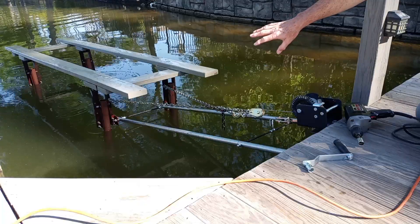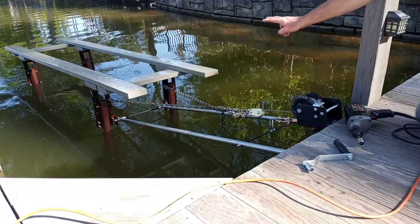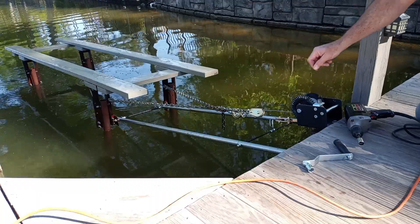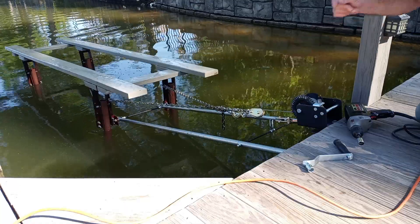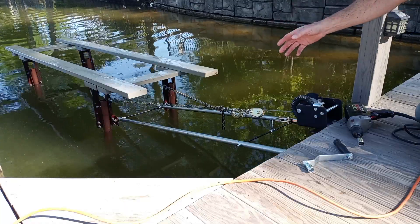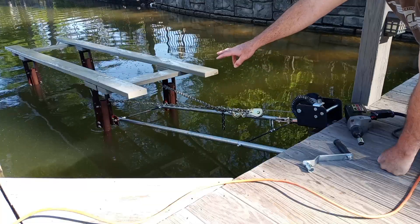What's happening underneath there is I've put two 4x4 posts into the ground for each of the steel pipe legs. I did that when the lake was low and sunk those in three feet into the ground. And then a bolt going through the bottom of it that it hinges on, and some angle iron that is used to pivot at the top.